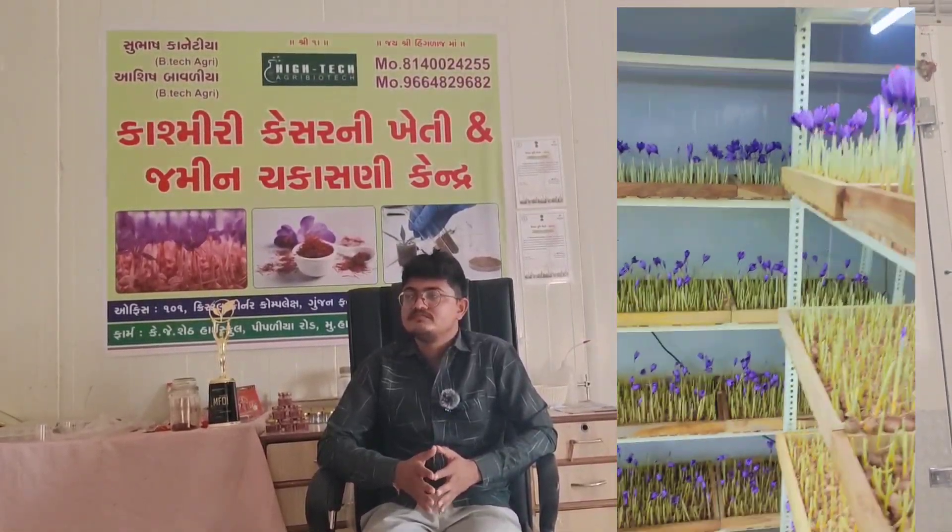How much production does the room yield? After 90 days or 60 days, when the flowering comes, we will harvest it.